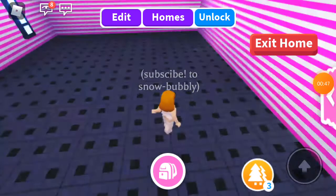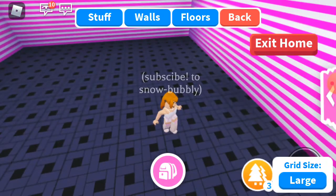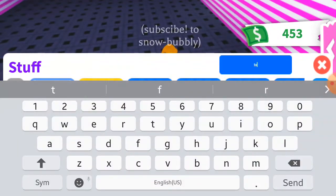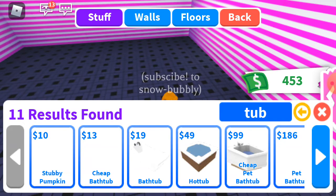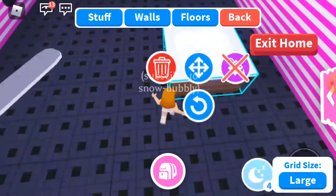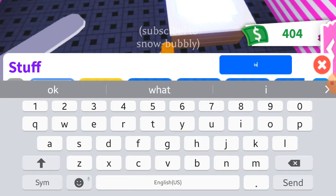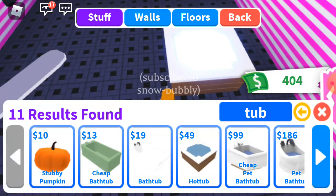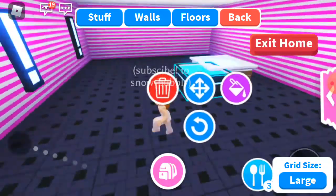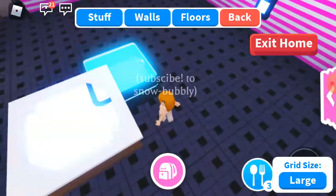Okay guys, let's start building. First we need a tub — I mean we need a hot tub. If you guys want to put this tub, it will work too. Well, I will go with this one.